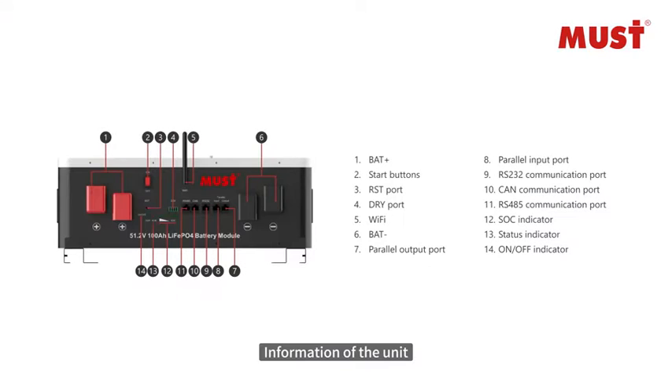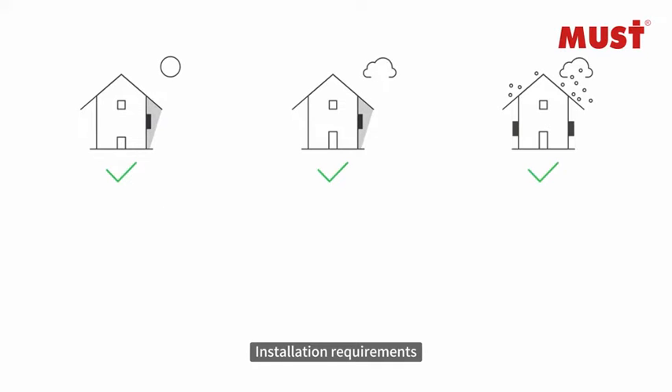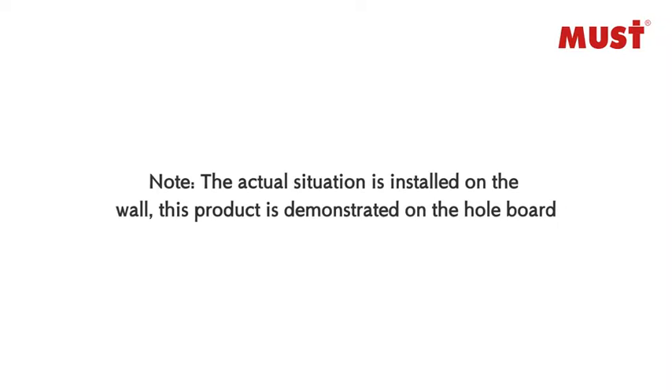Part 4 provides information on the unit. Part 5 covers precautions before installation — Caution — followed by installation requirements. Part 6 begins the Lithium Battery Plus Inverter Installation with additional caution notes.